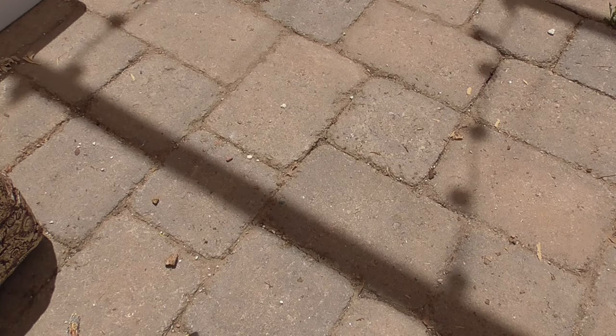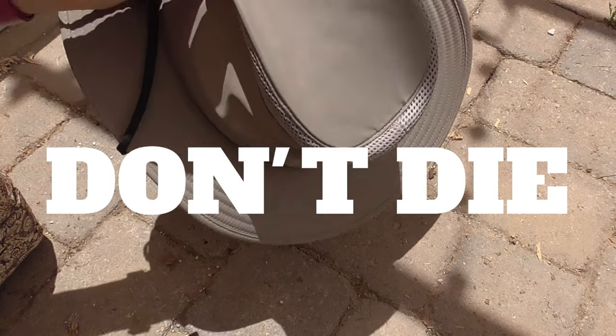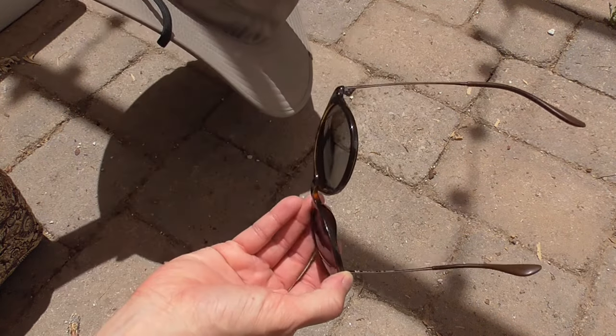Step 2: If you live in the desert like I do, make sure that you try not to die while you're trying to repot a plant in June outdoors.